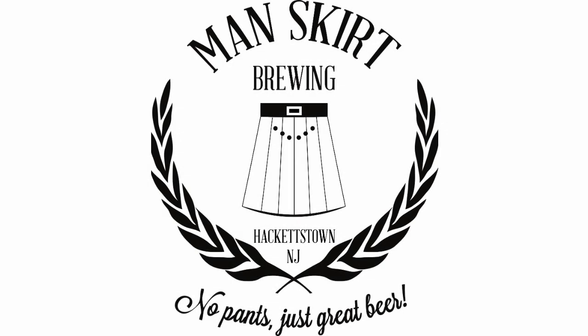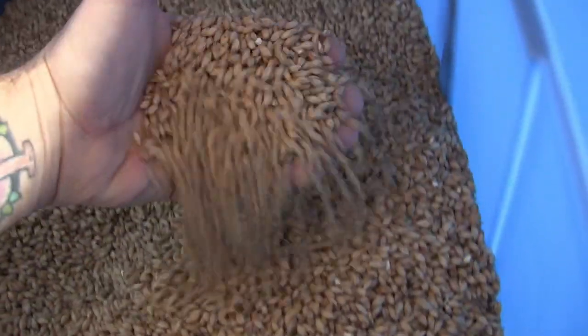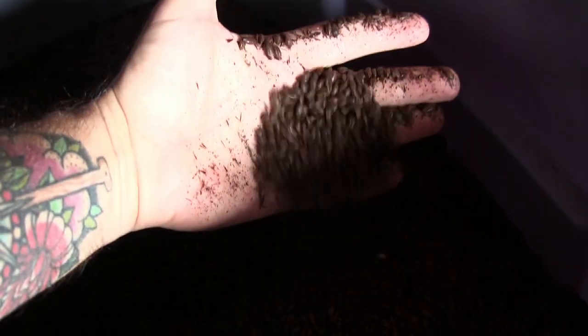Hi, welcome to Manskirt Brewing. Beer is made from grain, in this case malted barley. This is Pilsner malt, and this is roasted barley. We use it to make our darker beers.